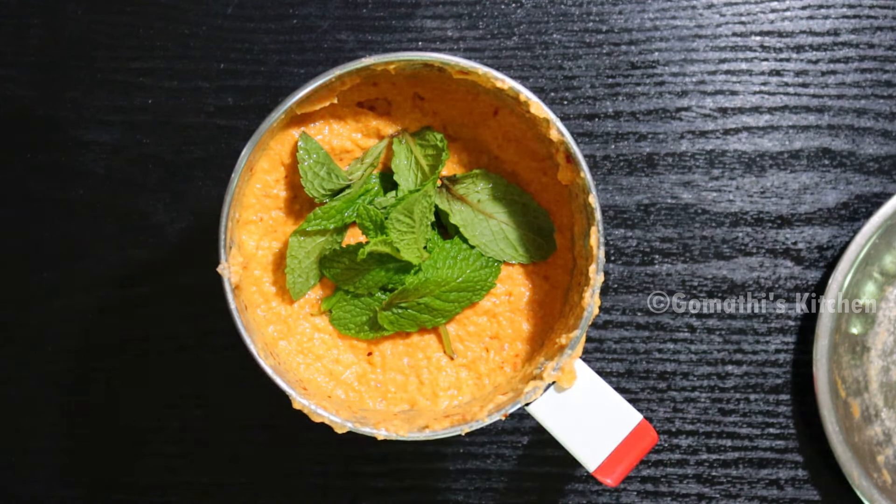Now, how much do you make it? Let's take a big break and take a small amount of 5 containers. How much do you make some chutney? Now, let's take a mix jar.